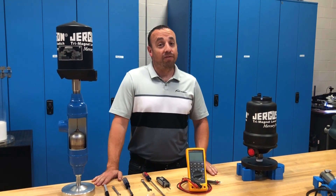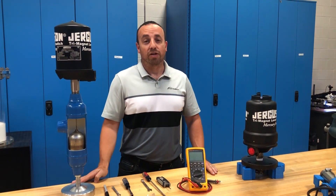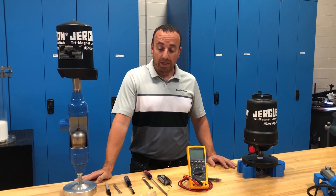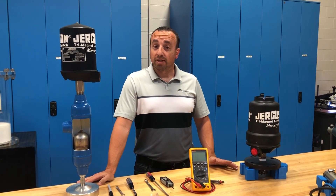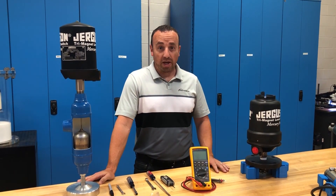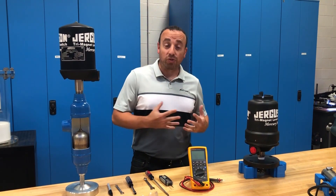First things first is safety. If you're in the field, you want to make sure you've got glasses or anything else for PPE. If you're working on live wires, please make sure that they've been disconnected and that your safety is ensured. Here we're just going to be working on the bench, so all that's been taken care of.